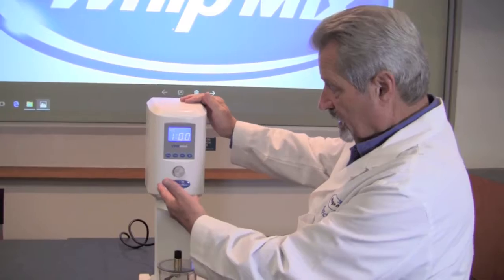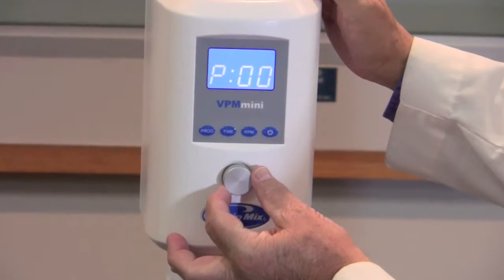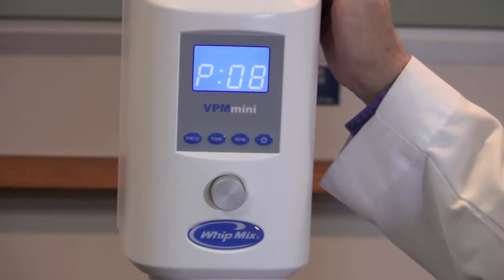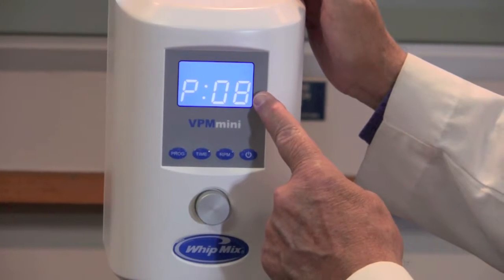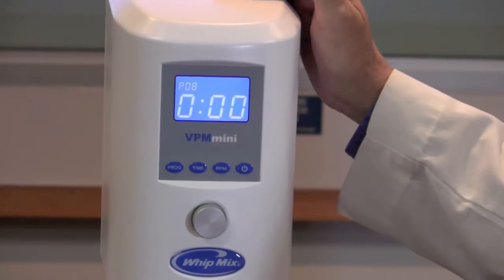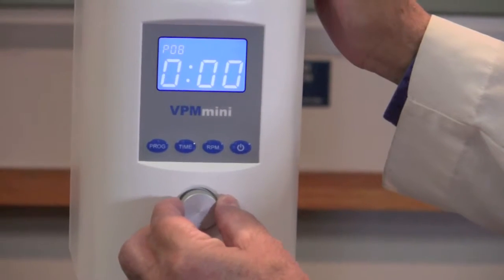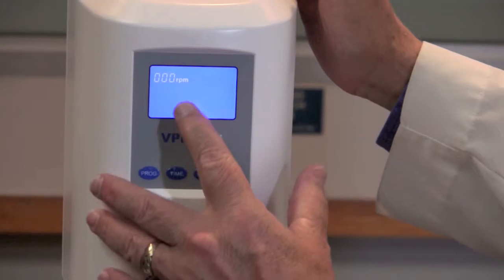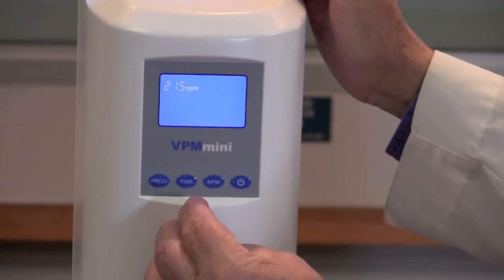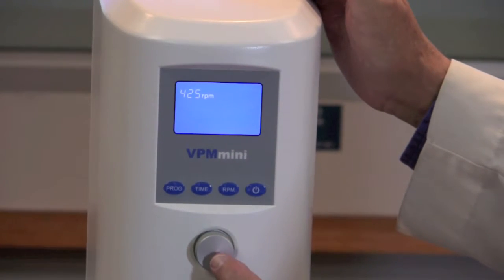Now we're going to program the machine. Go over to the left-hand side and select the program button, then use the silver knob in the middle and turn it either left or right to select a program that you would like to program information into. Once you've selected the program number, simply press the silver button. Now you've selected the program and it's going to ask you what RPM you would like. Go ahead and press the RPM button. You'll see the RPM notation in the top left — turn the silver knob until you reach the correct RPM for your particular product, then press the silver button.